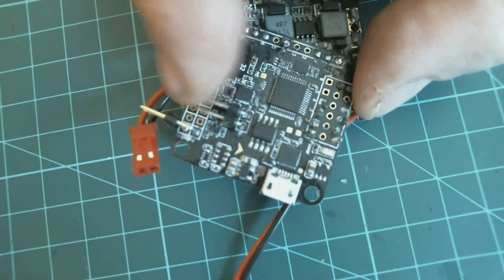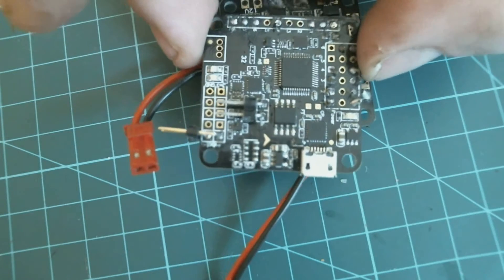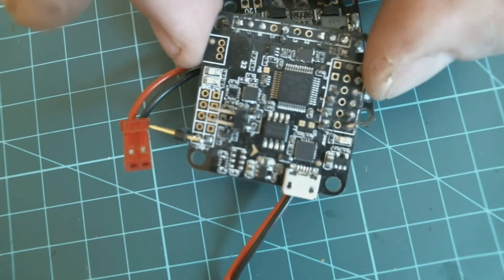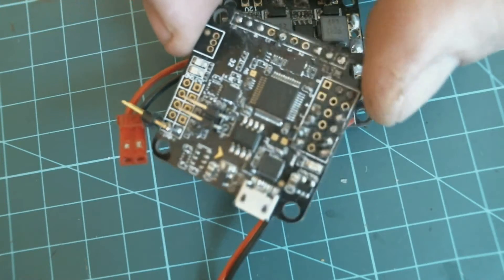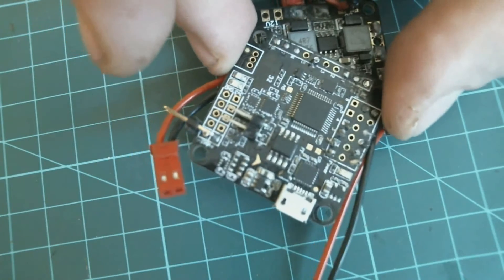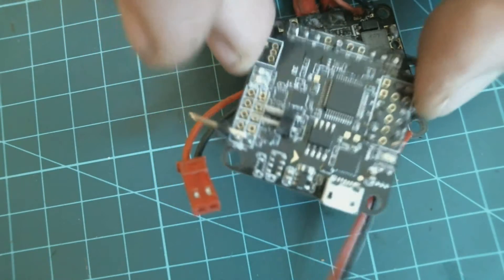It just didn't want to fly smooth at all with Cleanflight, compared to the Flip32s and other boards I'd been running. It was just a nightmare — I eventually got it to fly around fairly smooth.